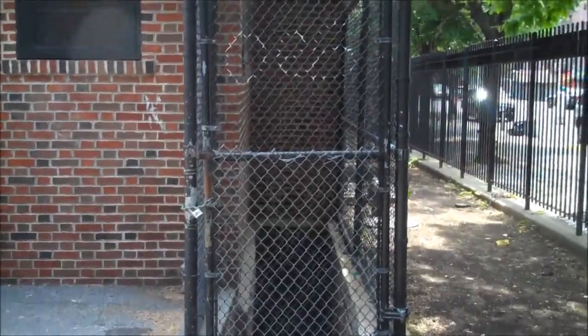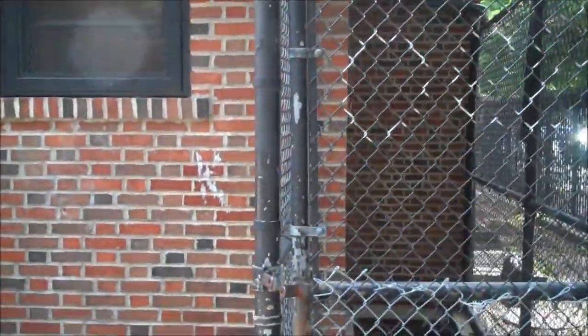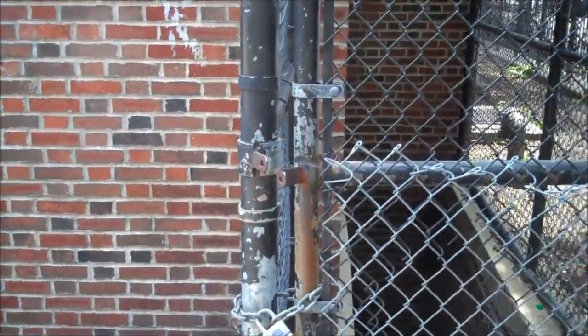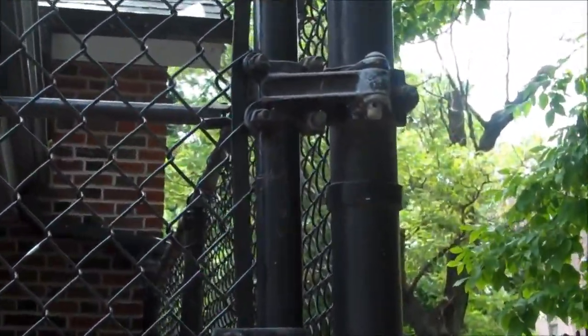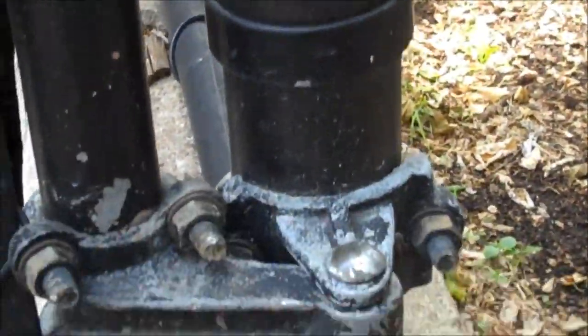Approaching a fence, always size up each side. Look at the hinges, the lock assembly, and what it's made of. Decide where you're going to attack it. Many times attacking the hinges instead of the lock will be easier. If you notice on this fence, the pin is very easy to knock out of the hinge — it will go quicker than cutting the lock assembly or the fence.